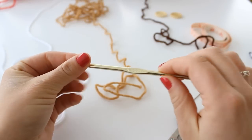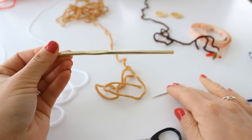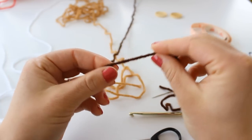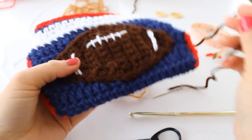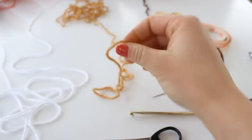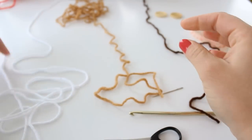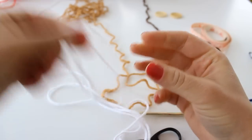To begin you're going to need an H hook, a pair of scissors, a yarn needle, and a worsted weight yarn in two colors. For this football applique I use dark brown, but because it's really hard to see in the video I'm actually going to use this warm brown to show you how I make this football. You're also going to need a white yarn for the stitching.